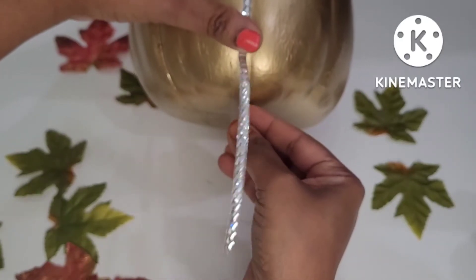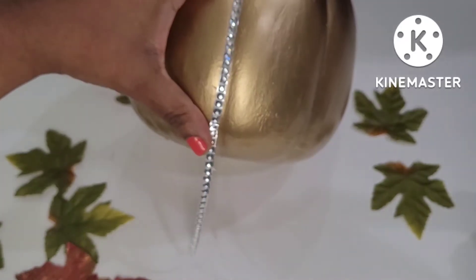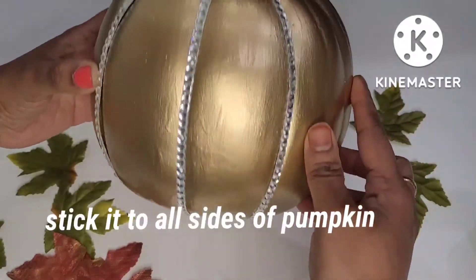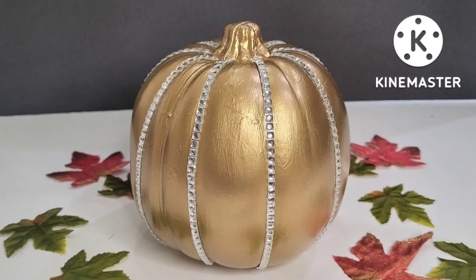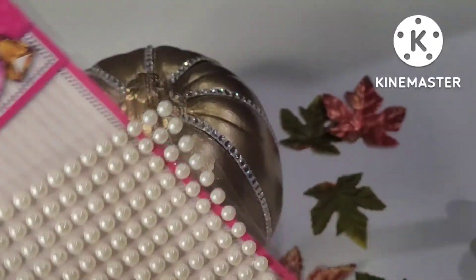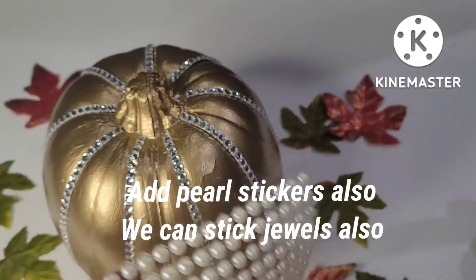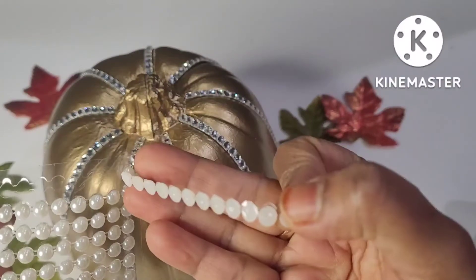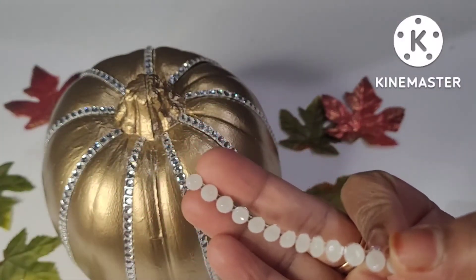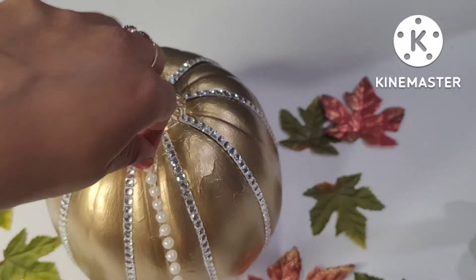I am going to use this as well. I use this silver color for all sides. Then I use the pearls.